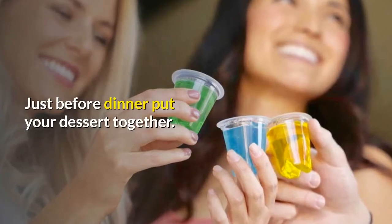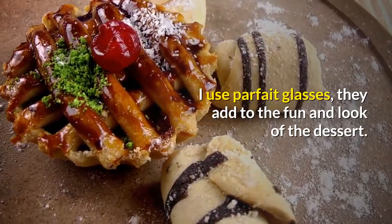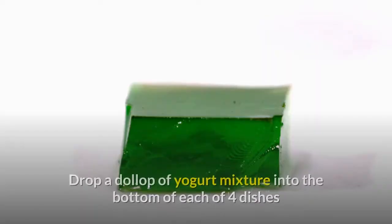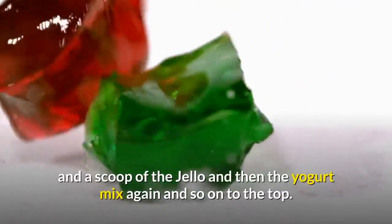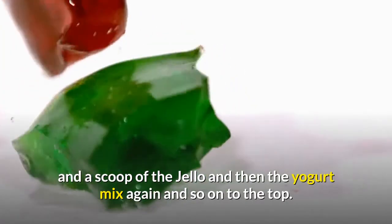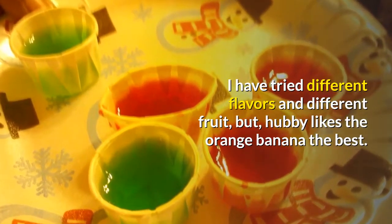Just before dinner, put your dessert together. I use parfait glasses — they add to the fun and look of the dessert. Drop a dollop of yogurt mixture into the bottom of each of four dishes, then a scoop of the Jell-O, and then the yogurt mix again, and so on to the top. I have tried different flavors and different fruit, but hubby likes the orange banana the best.